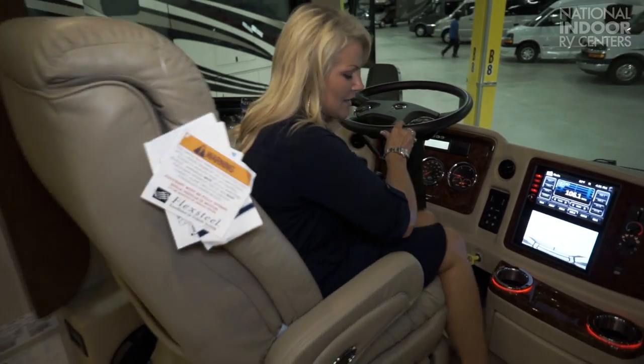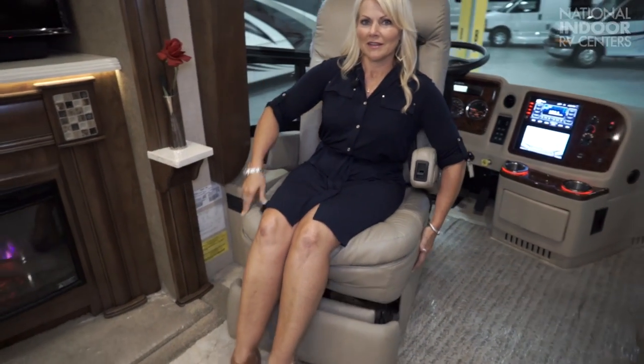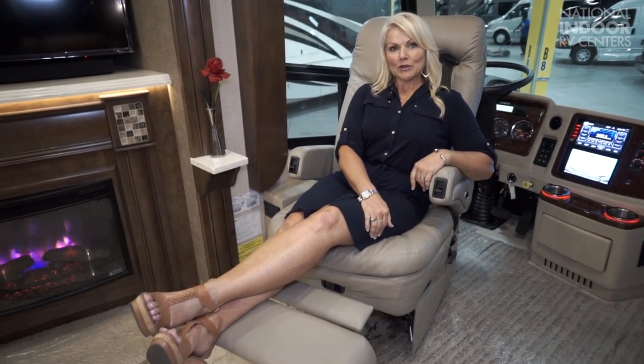There's a lever right in here in the front of the seat that I'm going to pull and I can easily walk the chair around here. So this is going to add another recliner to my living room. Boom — you have one of your two recliners in your living room.